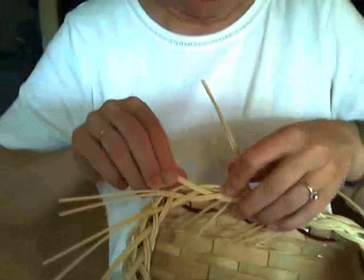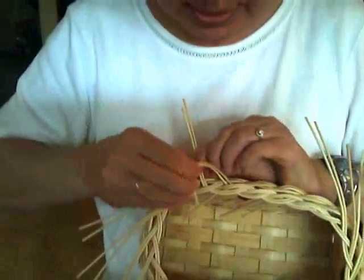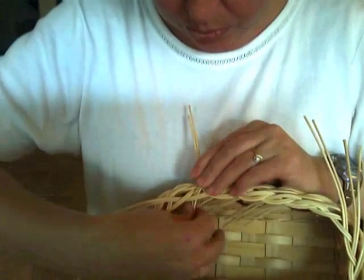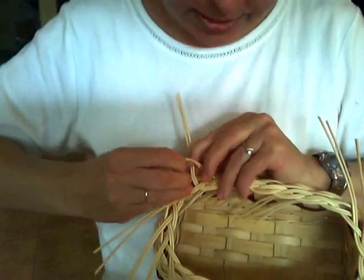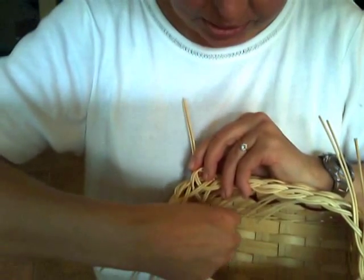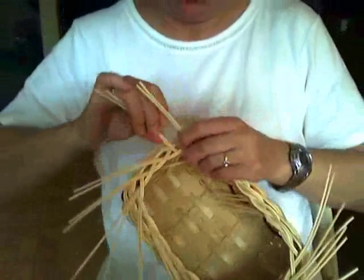I hope you've been weaving this with me. If you have, send me a link to your blog or if you've got your photos somewhere on the internet, send me a link where I'd find it. I'd be glad to link to you. I'd love to see what you're weaving.